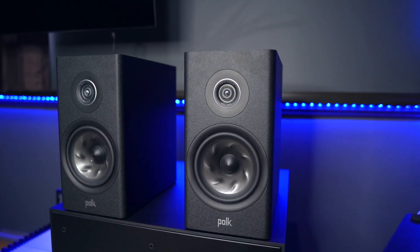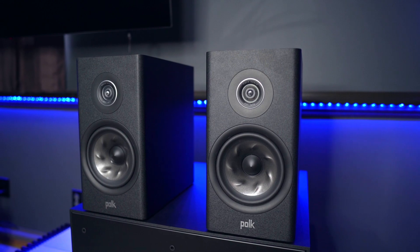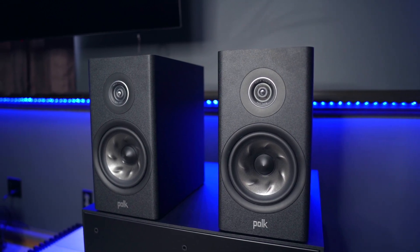What is going on everybody and how are you all doing? Today we're going to unbox and give first impressions on the Polk R200 bookshelf speakers. These speakers have actually been getting a lot of hype and positive reviews, so I had to see what they were all about for myself and of course share it with all of you.